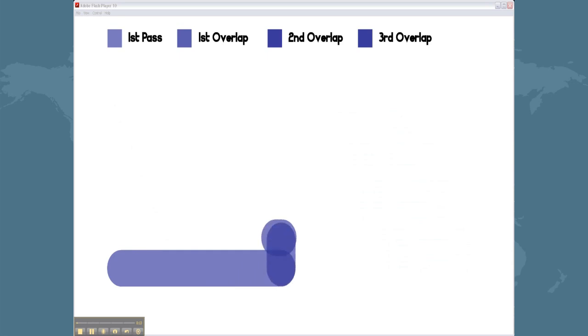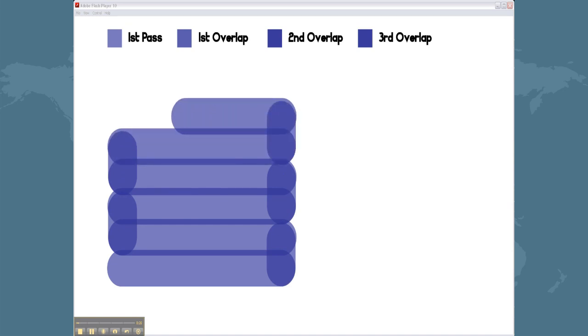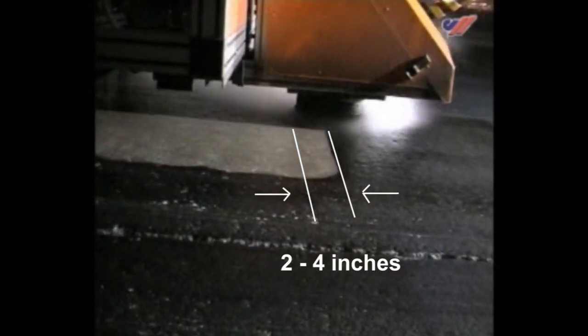Now let's take a closer look at the lateral method of removal. In this method, we have a 10-inch blasting head moving in a lateral pattern back and forth across the front of the vehicle as the vehicle moves linearly down the runway. This pattern leaves an overlap between each of the corresponding tracks. According to our research, this overlap is usually 2 to 4 inches in width.